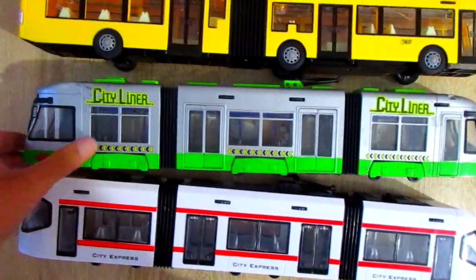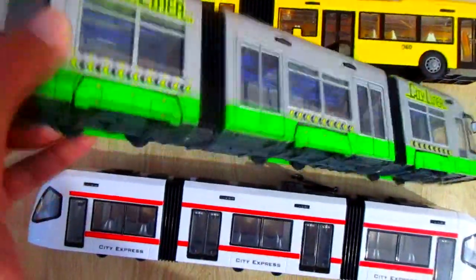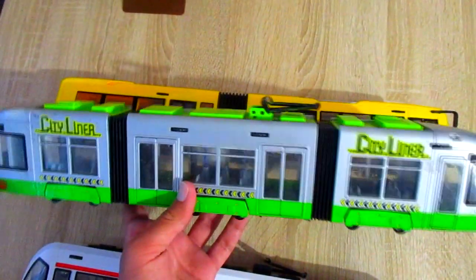This is Dickey Toys city liner tram. It also has opening doors.